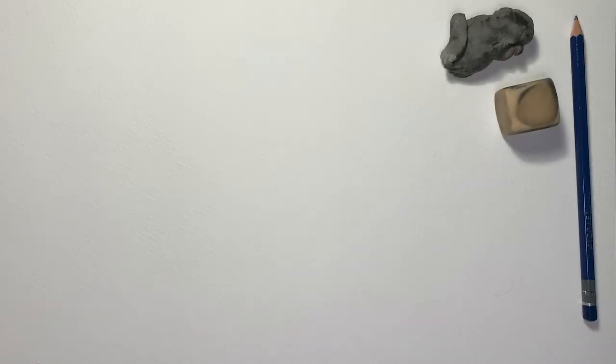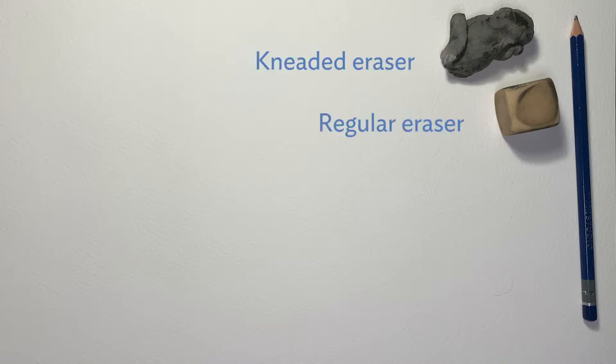You're going to need a pencil — any is fine — and an eraser. As long as it erases cleanly, any should do. I have here a kneaded eraser and a regular one.